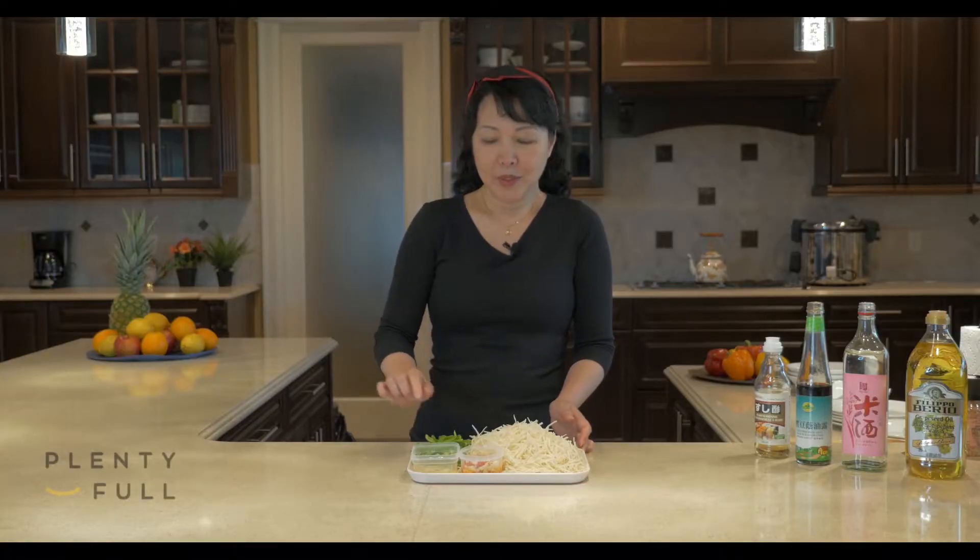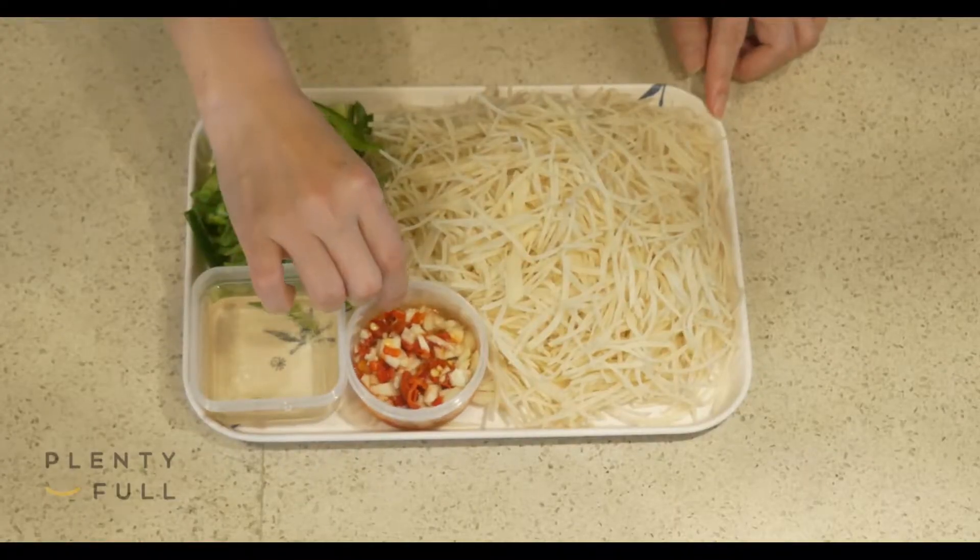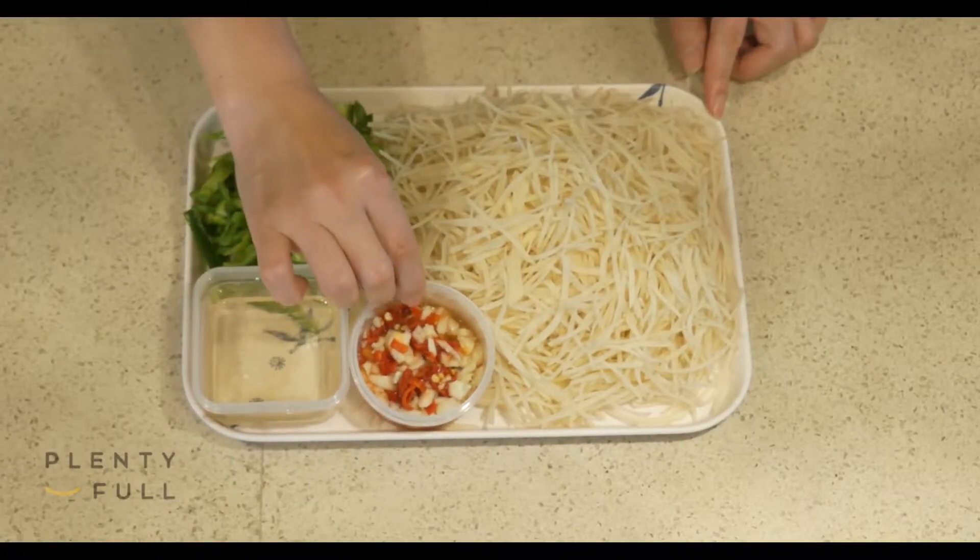We also prepared some shredded green pepper with sushi vinegar. I use sushi vinegar as it is a little sweeter compared to regular vinegar, so your potato won't taste too sour. We can also add garlic and chopped hot pepper so it will taste more rich in flavor.